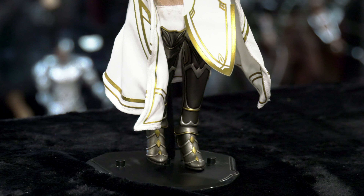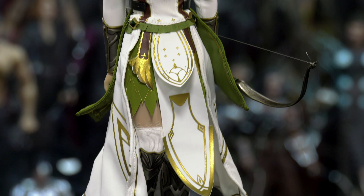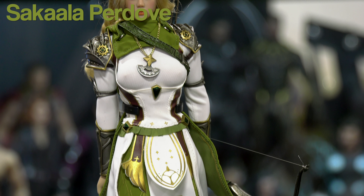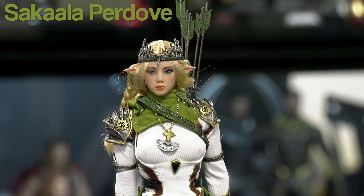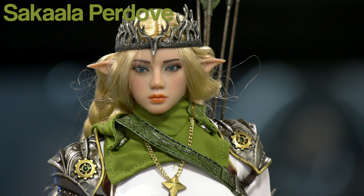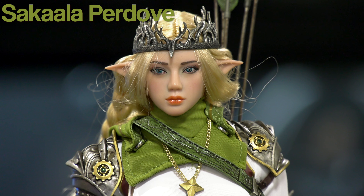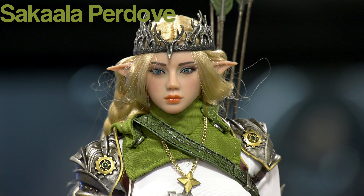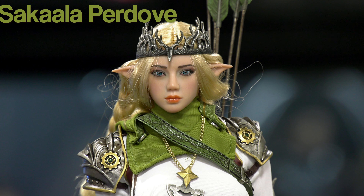For her elvish name, let's call her Sakala Perdov. That is her elvish name. Sakala sounds pretty cool too. Sakala Perdov — that is her elvish name.